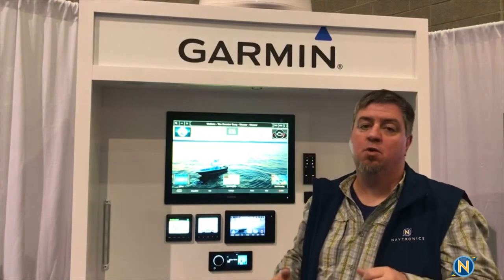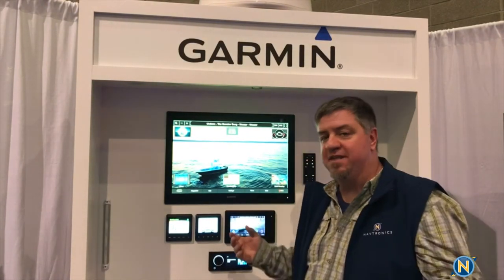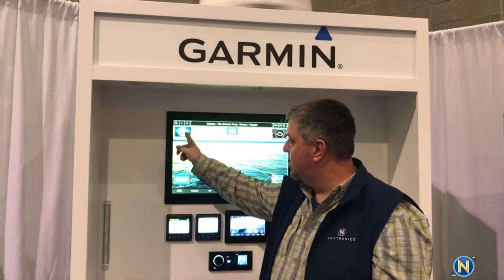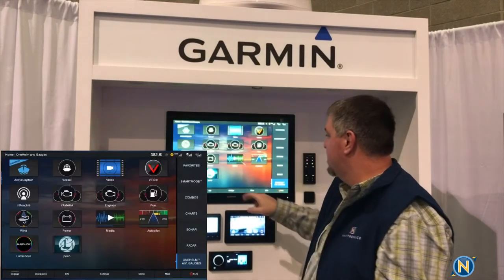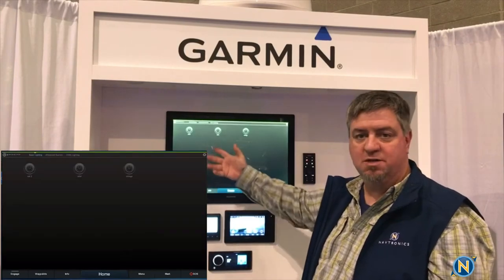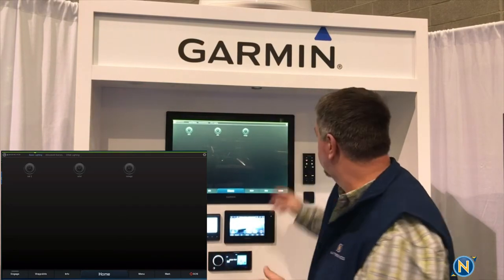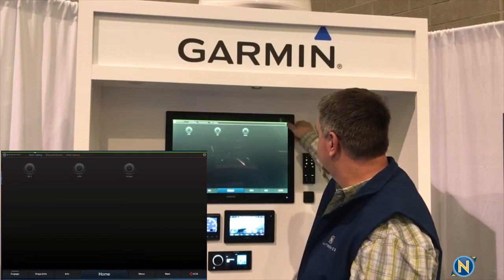Once we have the Poco light controller installed into the Garmin network — just like with anything that goes into the Garmin network and is working properly — you're going to end up with a Poco light controller icon. In this case, that will be under the One Helm page. You'll see the Poco light controller there. When we go into it, the first thing that pops up — I've already set up the three lights — but if you were setting this up initially, you go into the top right-hand gear icon and select that.